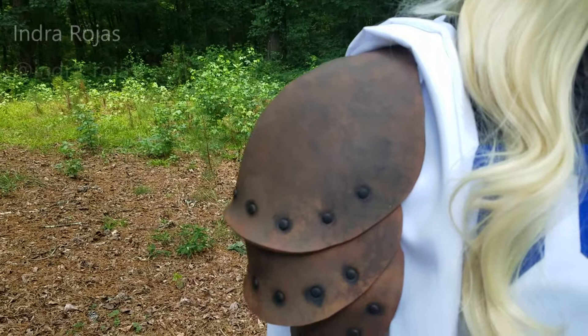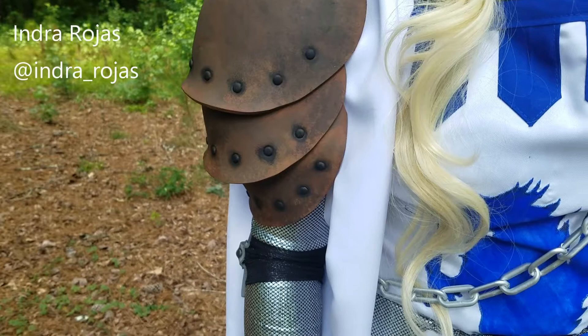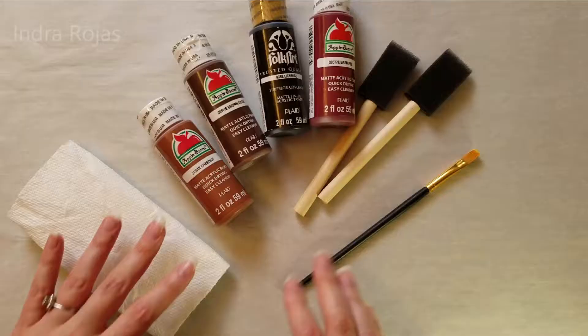Hello everyone, welcome to a new episode of Crafting with Cosplay Fabrics. My name is Indra and today I'm going to show you part two of the shoulder piece tutorial, where I show you how I painted this shoulder piece.